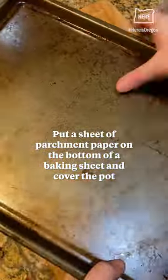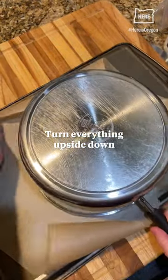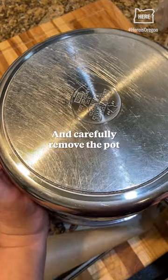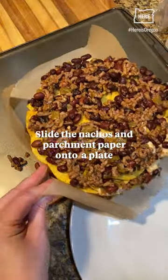Put a sheet of parchment paper on the bottom of a baking sheet and cover the pot. Turn everything upside down and carefully remove the pot. Slide the nachos and parchment paper onto a plate.